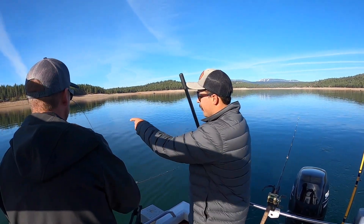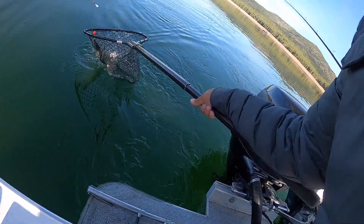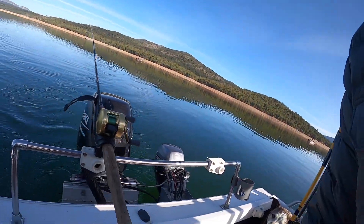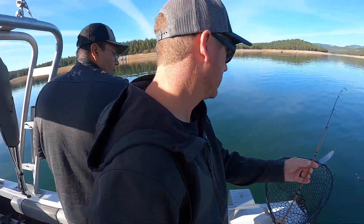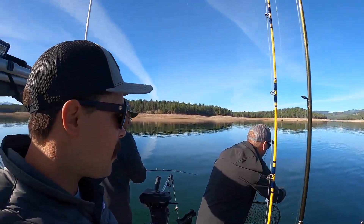I think we got a double right here. Oh, that's why — he got it all tangled up. There you go. We didn't even have time to set up the GoPros or anything.